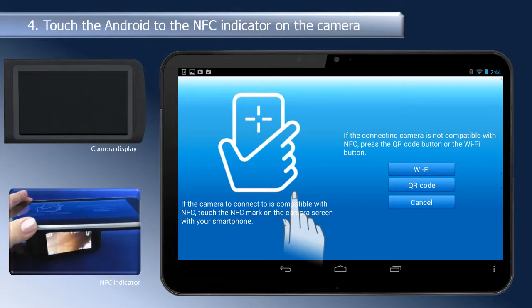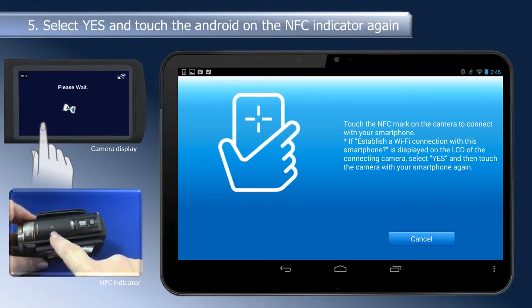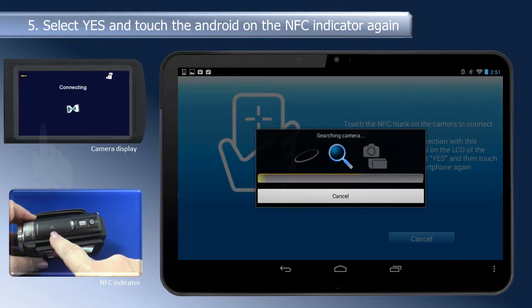If this is the first time the Android product is connecting to the camera, select Yes on the camera screen and then touch the Android product on the NFC indicator of the camera again. It may take several minutes for the units to connect. If the camera is not recognized when touching the Android product, change positions and try again.